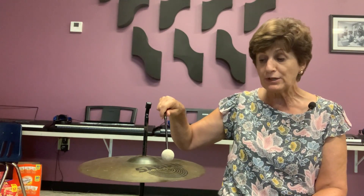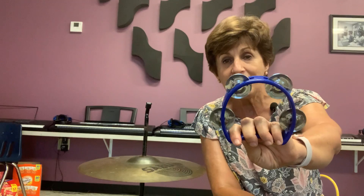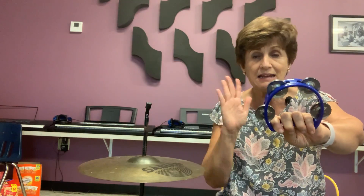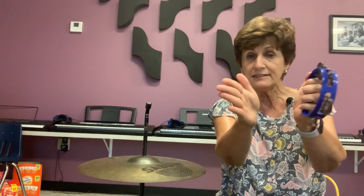Remember how we played the big cymbal when we did that? Well, now I'm going to add another instrument. I have a tambourine here. Now, if you don't have a tambourine at home, it doesn't matter — you can get anything to keep the beat.